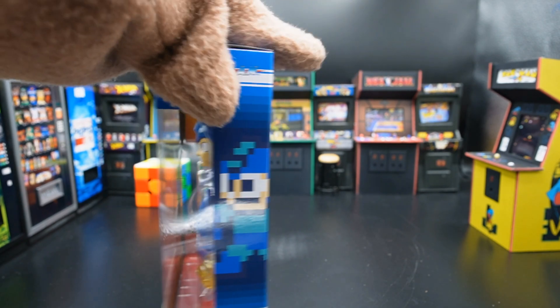So what we get in the box is Mega Man, an alternate head, two alternate hands, his Mega Buster, and a blast effect for the Mega Buster. For the amount of money you pay for it, you get alternate hands, his weapon, an alternate head, and a blast effect. Nothing to complain about — a good amount of accessories.